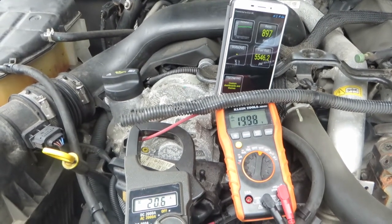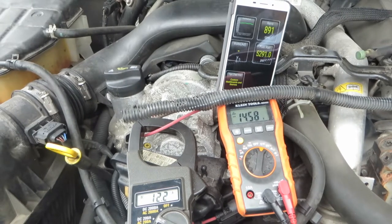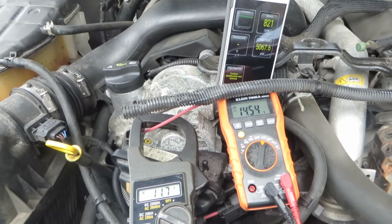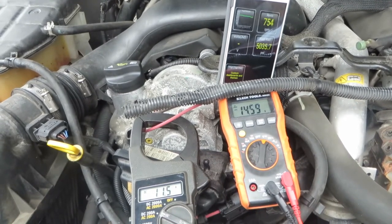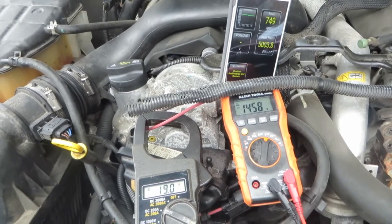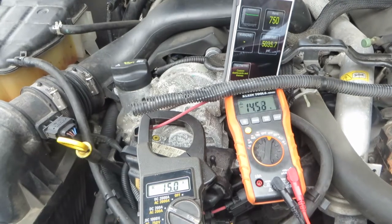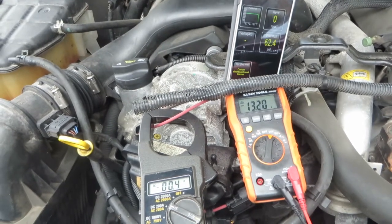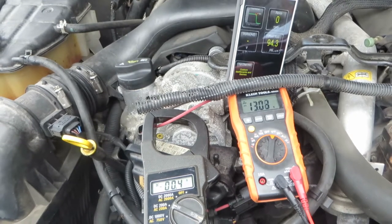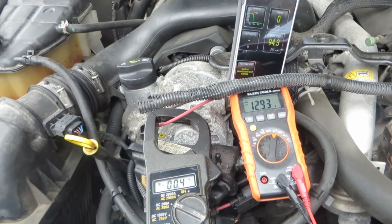It looks like we're sitting at 20 amps there. I wish I got the fuel pressure — I thought I had it on. That thing's settled back down, and I'll try it again.